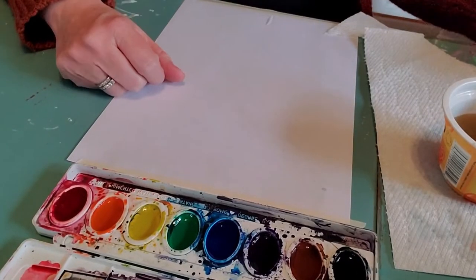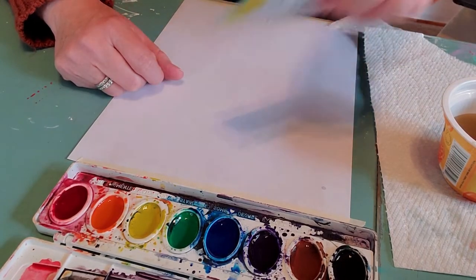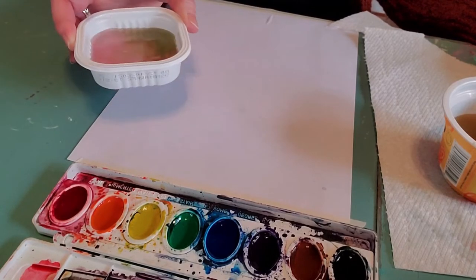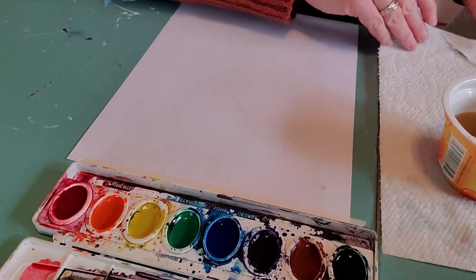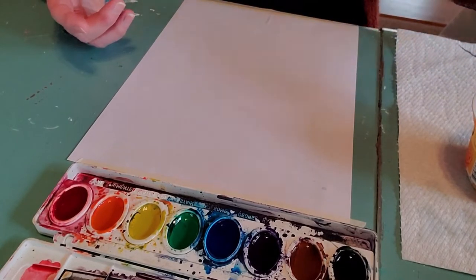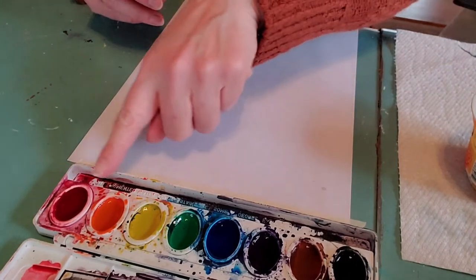If you don't have a tray of watercolor paints and you're using Kool-Aid, food coloring dyes, coffee, or tea, just get yourself a little dish or saucer. We like to use the little containers our dog's food comes in for water and paint containers — jello containers work too, or just a plate. Take a little bit of your Kool-Aid, pour it on your dish or in a little cup, and add a little bit of water until it starts to make a liquidy paint like we've got on our tray.